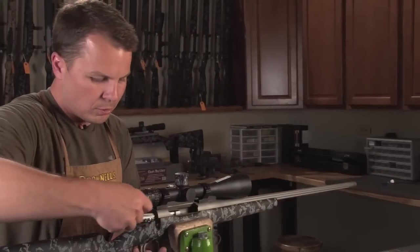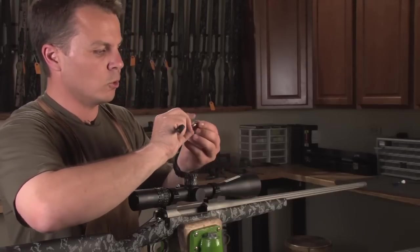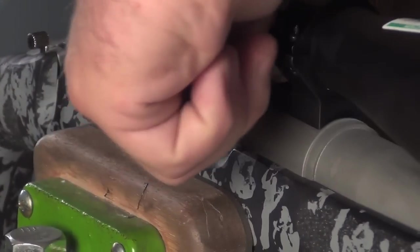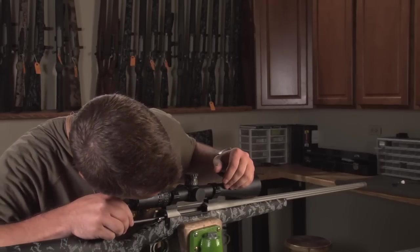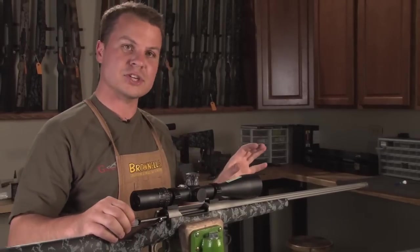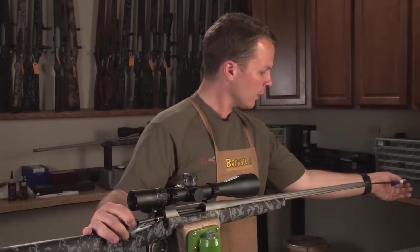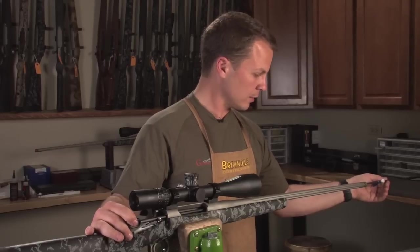Now we'll pull the bolt out. You're going to use a little tool to push the bullet we're going to use up into the chamber. I'm pushing it up into the chamber — it's touching the lands at its maximum overall length. Then we bring this tool in to where it touches right there.